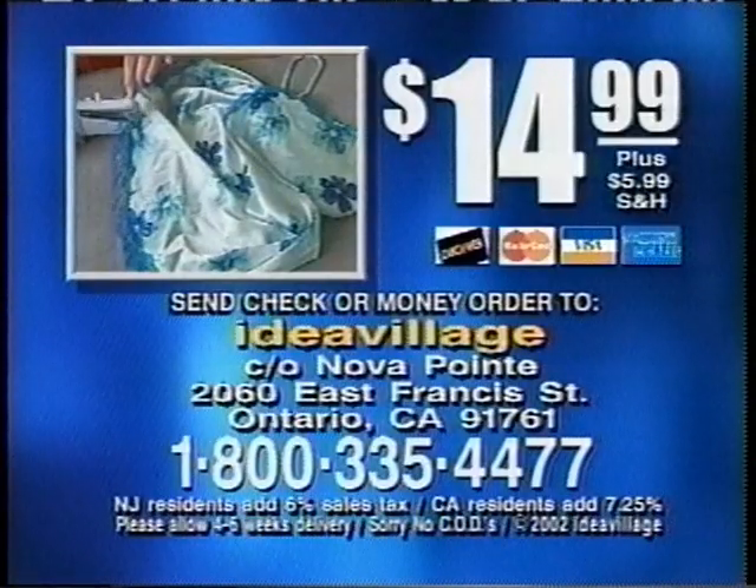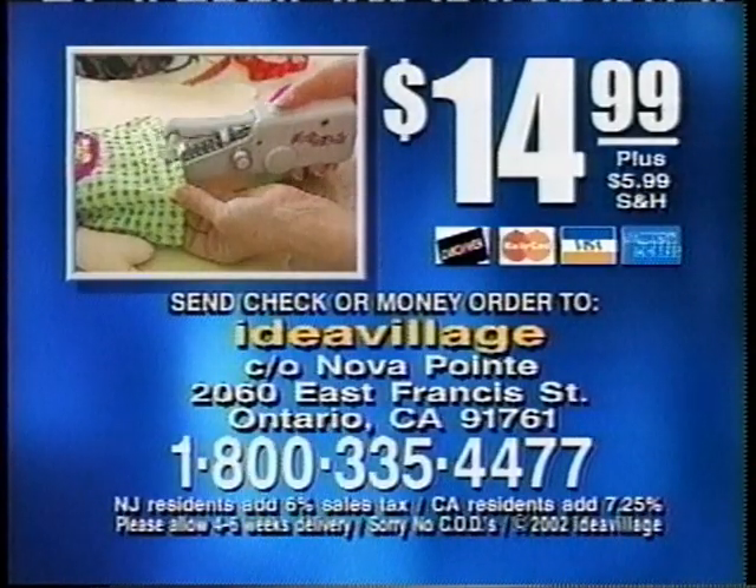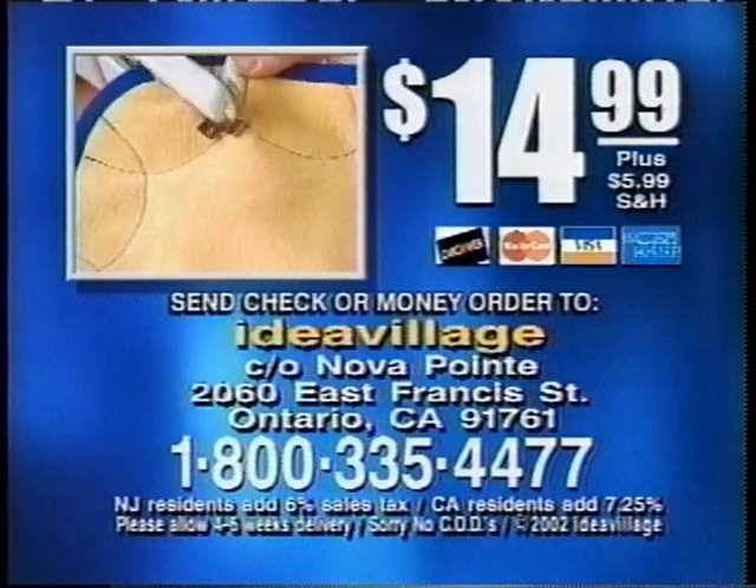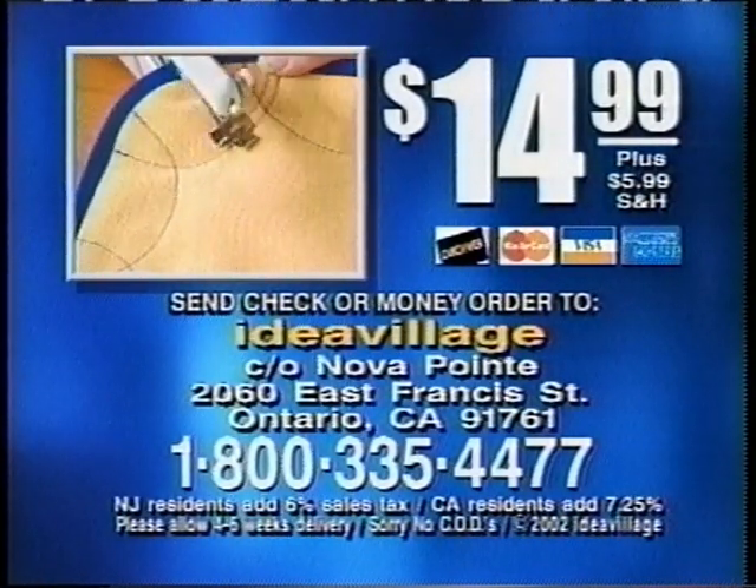Here's how to order. To order Handy Stitch, call 1-800-335-4477. That's 1-800-335-4477. So call 1-800-335-4477 and order today.